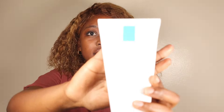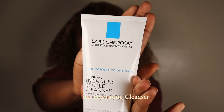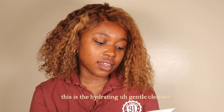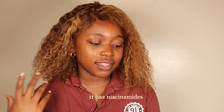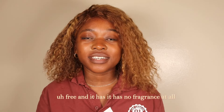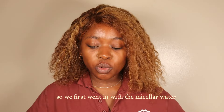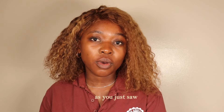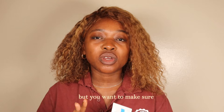To cleanse my face I like to go in with the La Roche-Posay Hydrating Gentle Cleanser. It has ceramides and niacinamide, it is sulfate-free, and it has no fragrance at all. We first went in with the micellar water, but you want to make sure there's no makeup left on your face.